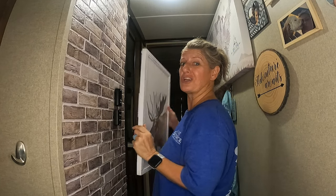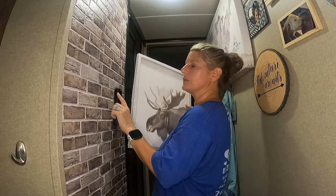On this RV Decor Series, I'm going to show you how to hang a picture on peel and stick wallpaper or peel and stick tile.